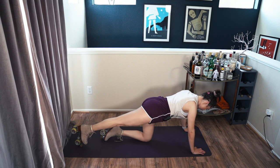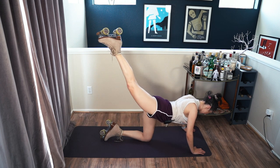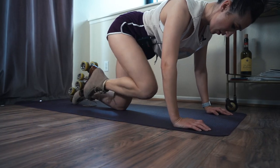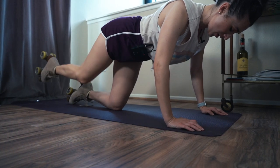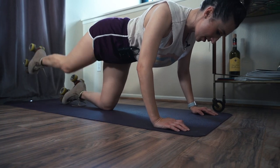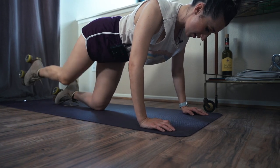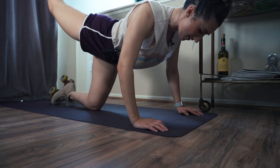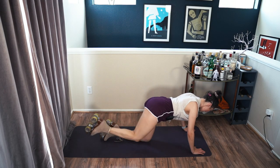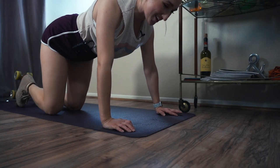Lift that right foot again, bring it in, extend as high as you can keeping the hips square. Halfway there — that's five. Seven, eight, nine — last one. All right.